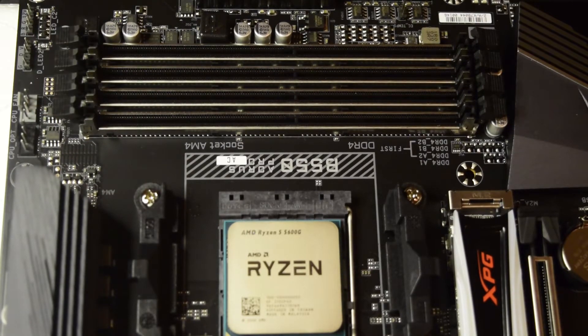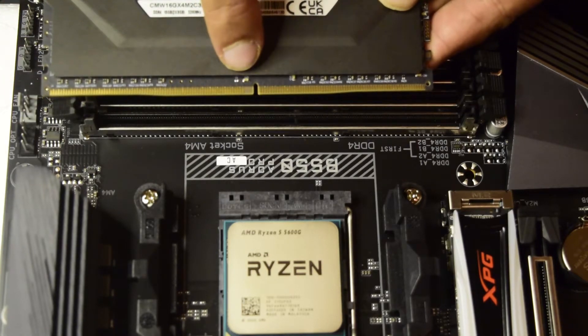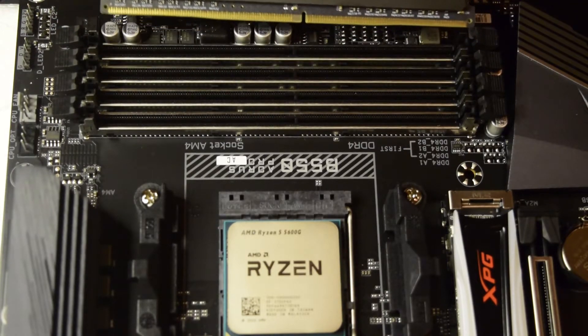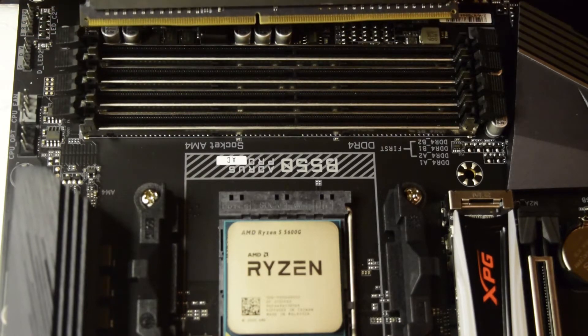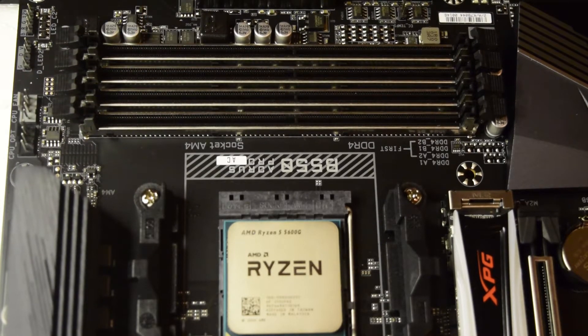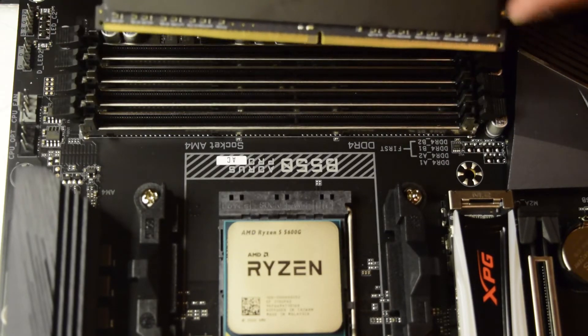Now I am going to try and install the RAM. As you can see, there is a notch at the bottom of the RAM and there is also a notch on the RAM slot. Ensure that those notches match. If you try pushing the RAM in the wrong orientation, you might damage your RAM stick or the RAM slot on the motherboard. So ensure that your RAM is correctly aligned before you push it in.